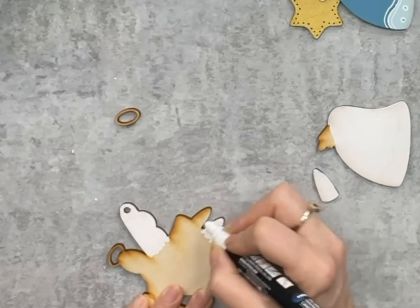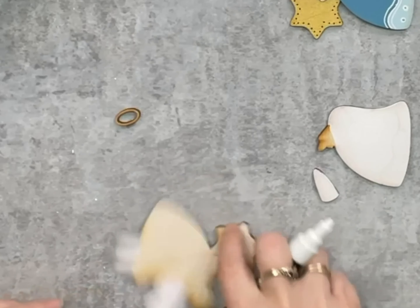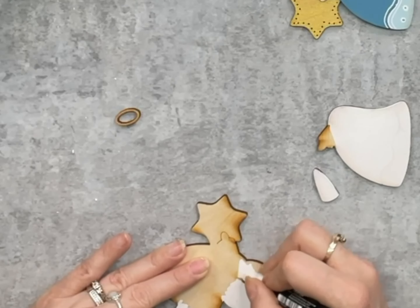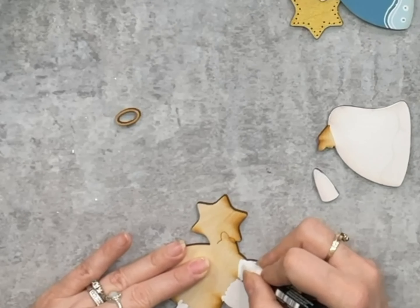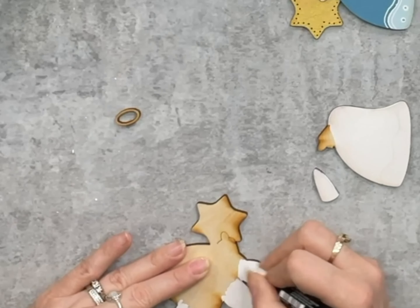If you don't know what Poscas are, they are an acrylic paint pen — it's actually paint inside of a marker form and it's quick and easy with a lot less brushes to clean up. I kind of love them and it kind of brings us back to our childhood of coloring and how relaxing that is. Just a fun new way of crafting.